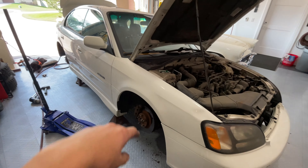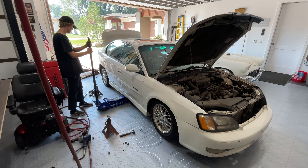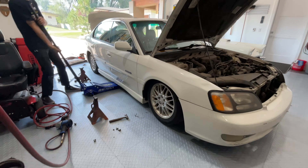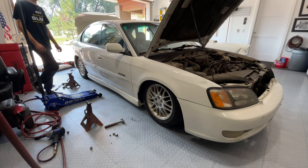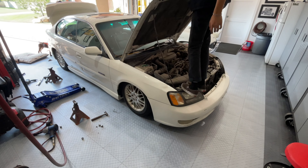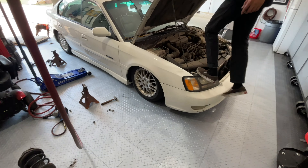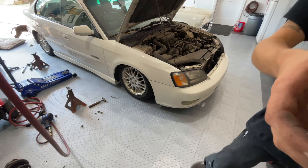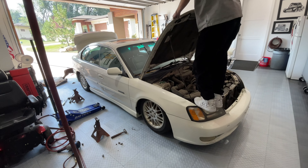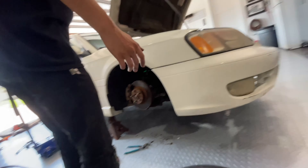We're going to tighten this all together and throw the two wheels on and set this side on the ground to see how low it is. It needs to be stiff — these are like AKs. It does move quite a bit; she's going to be a nodder. We're going to need swift springs.